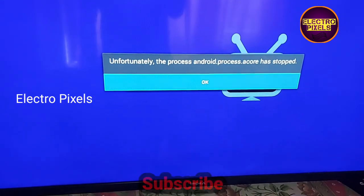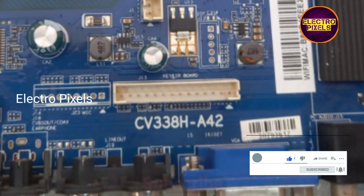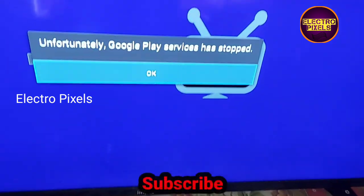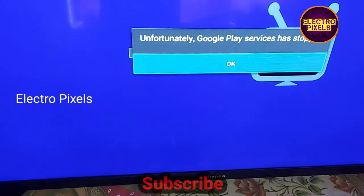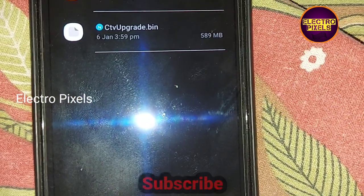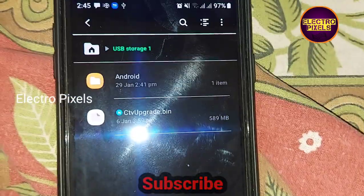Using the USB device we need to update the software. Here you can see this is the motherboard model number: CV338HA42. It's an Android LED TV, so we need to copy the software through the USB. Here you can see 'ctv_upgrade.bin' — I copied the BIN file to the USB.